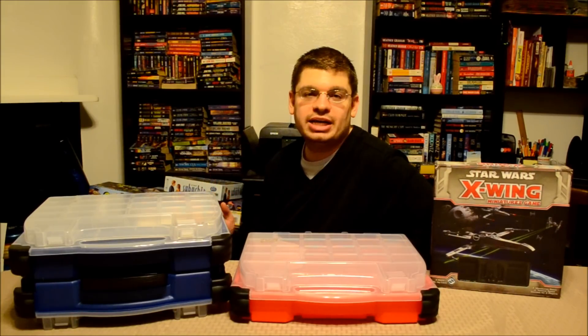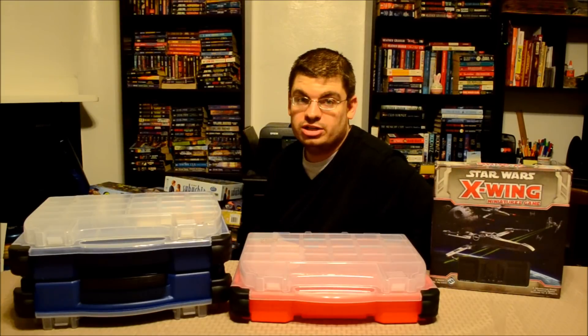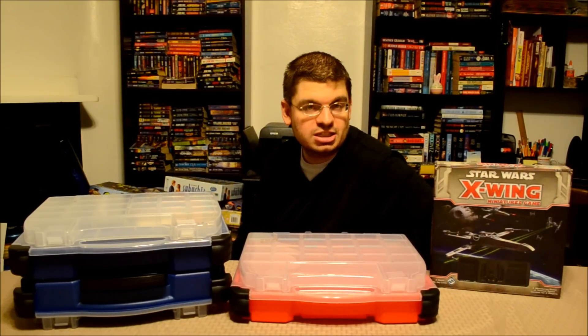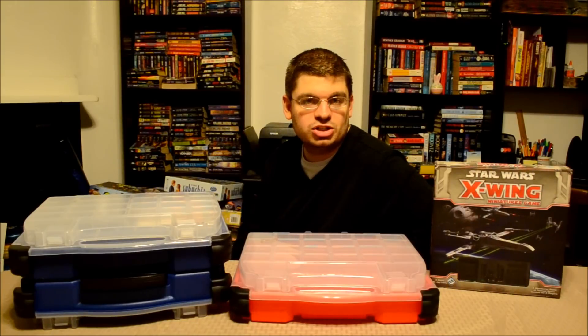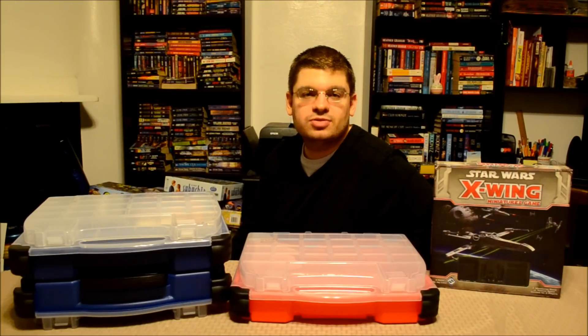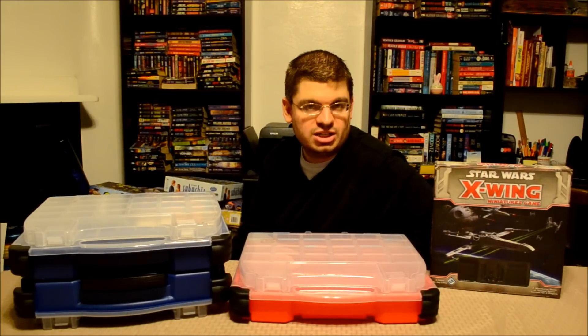I'll include links in the below description to both of these products in case you're interested in purchasing either one. You can check out my reviews of the base game at www.dadsgamingaddiction.com or click on the links in the below description. This is Vince — thanks for watching and I'll catch you next time.